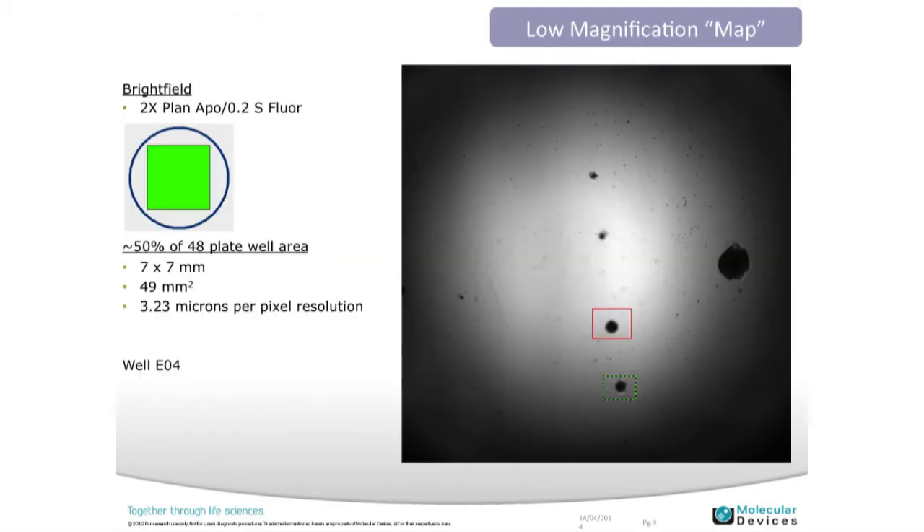Taking a step back — within a plate, for higher throughput, if you wanted to do more development work and use the instrument in a research mode, I'll outline a workflow for that. Here we're imaging a 48-well plate at 2x in brightfield. We wanted to identify our spheroids — our objects of interest — and then move to a higher magnification, so we could use the instrument more like a standard upright microscope.